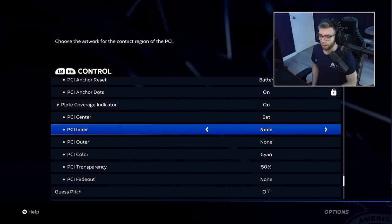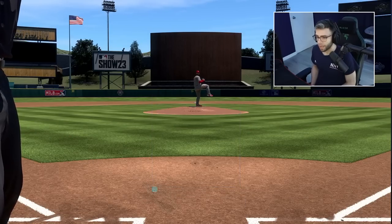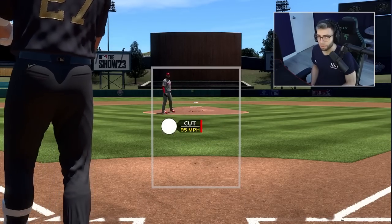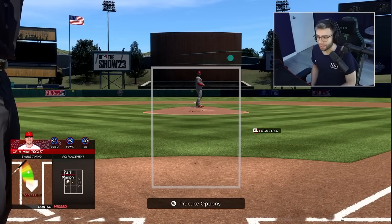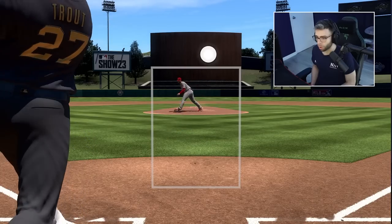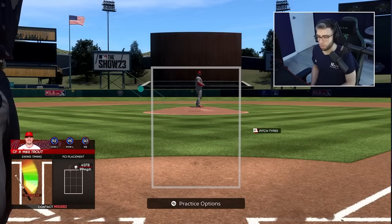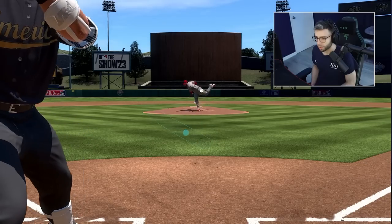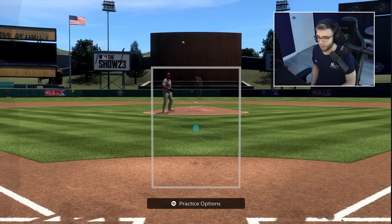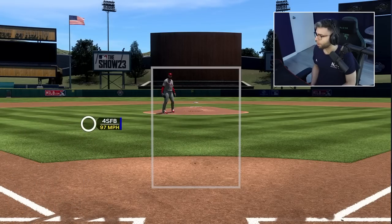For my PCI settings: bat center, cyan, transparent 50, no fade out. Hitting this year requires more precision — you can't just swing early at everything and hope for the best. My better approach this year: I take a lot more pitches. You cannot swing at pitches on the corner early in the count and expect them to be hits even if you square them up. This game is a lot more about intelligent hitting; they've said timing is the most important factor, then PCI placement.